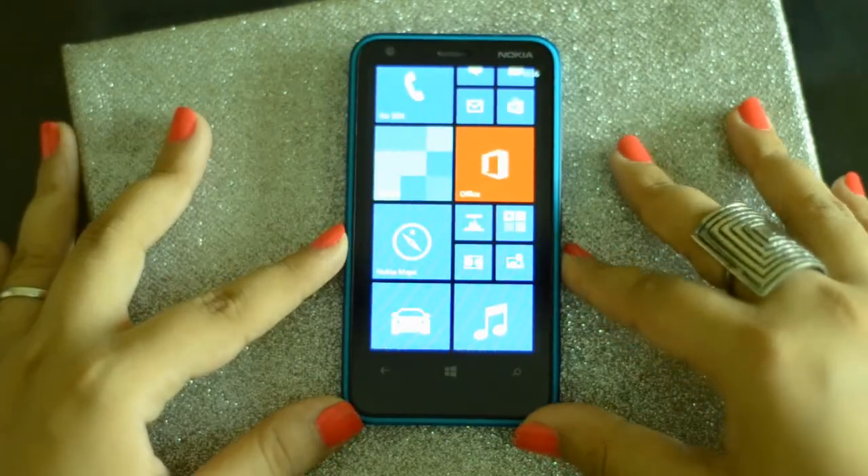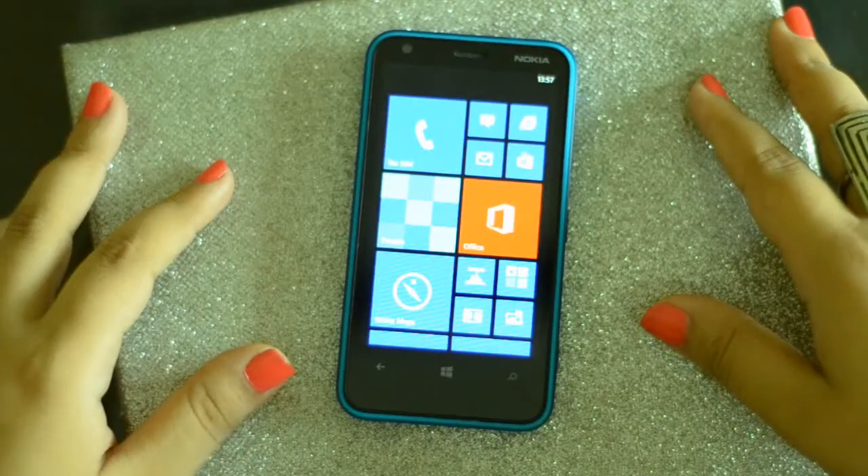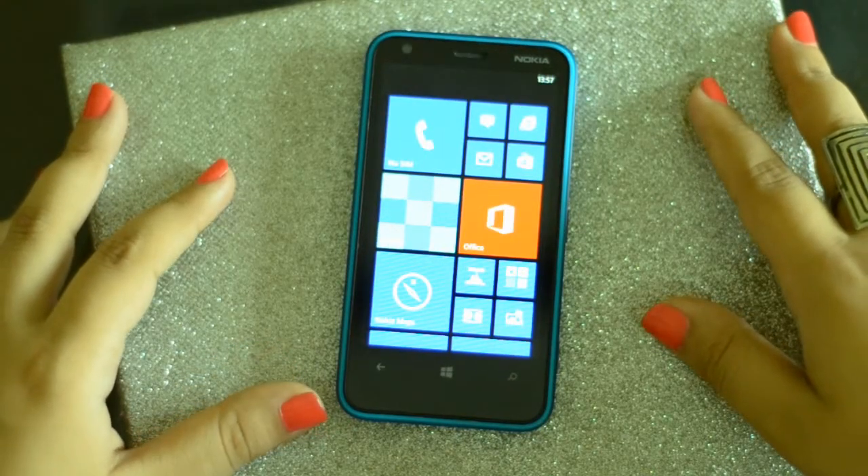So those are the two important features of Nokia Lumia 620. I hope you guys liked this video — if you did, then subscribe. Bye bye!